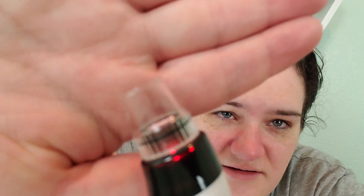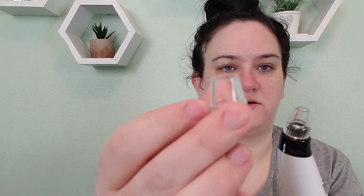You can see all the residue in there — that's nasty but so satisfying! So I'm going to change out the probes now and use one that gets into the harder-to-reach areas. This is the medium-sized probe two — you can see it's smaller than the large one. I'm going to put this on level two and aim it mostly at my chin area.